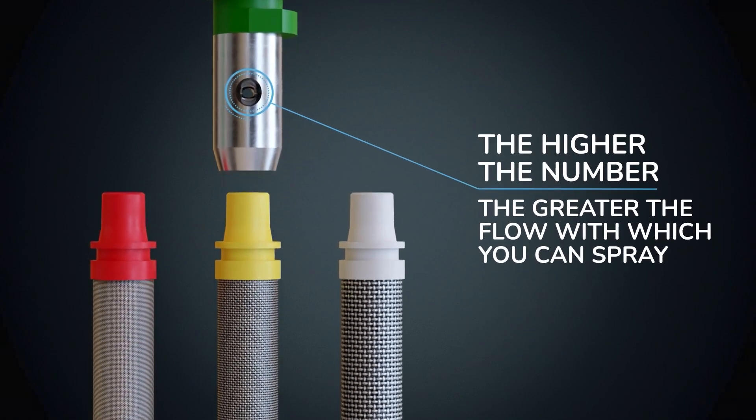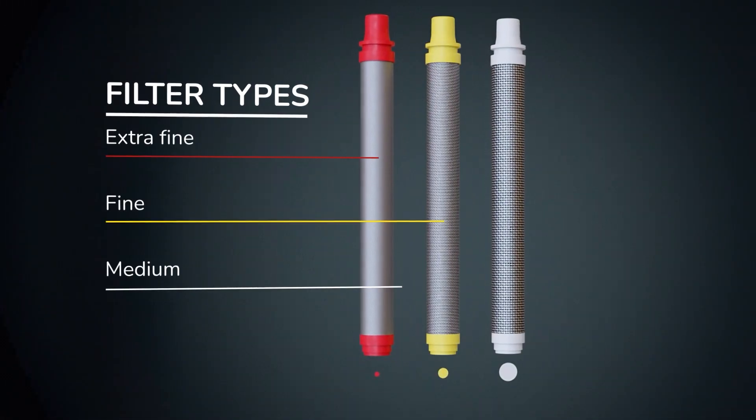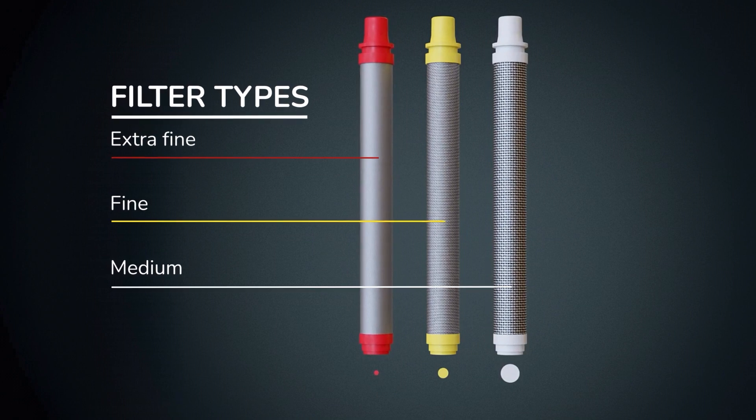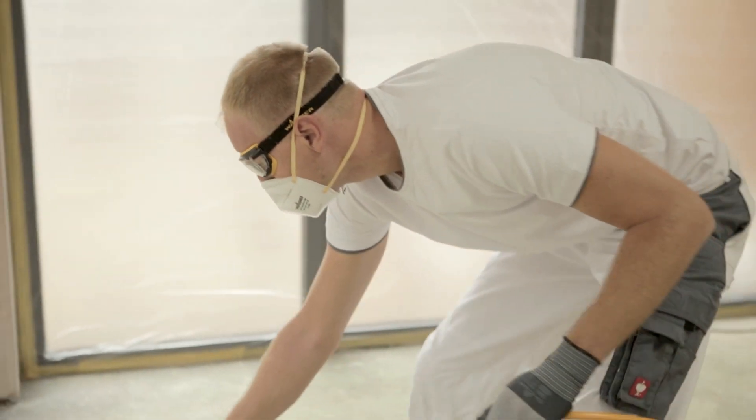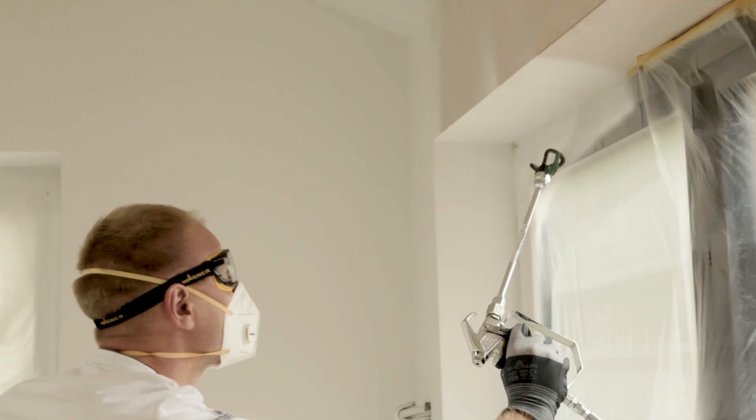The higher the number, the greater the flow with which you can spray, but you will use more paint. With a smaller fan distribution you will work more slowly, but you will use less paint and you'll have more control.